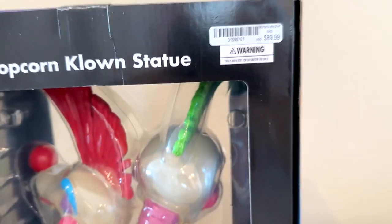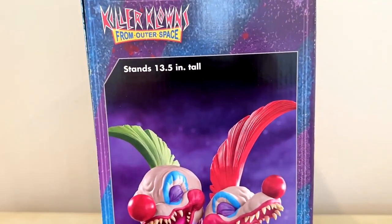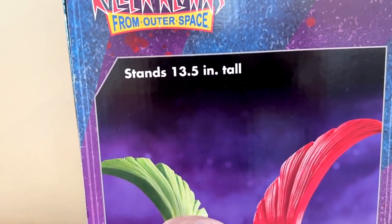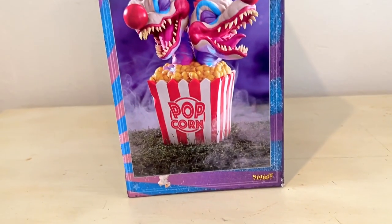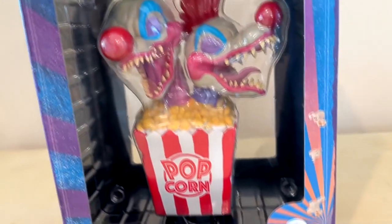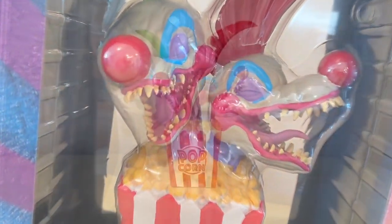Yeah, it's a little pricey. But it's 13 and a half inches tall. It is heavy. I don't really know what it's made out of — it's resin or something like that. It's really heavy. So let's take this thing out of the box so that you can see it up a little closer.